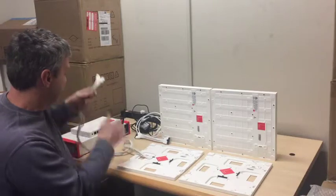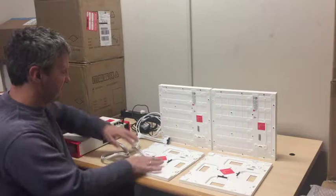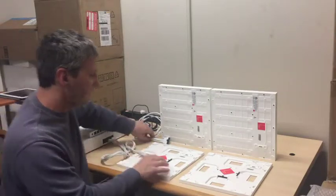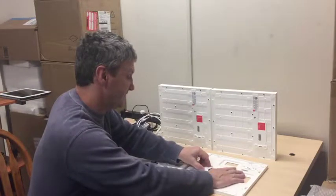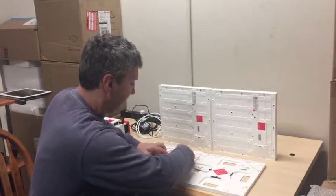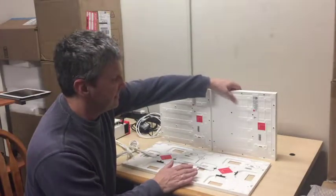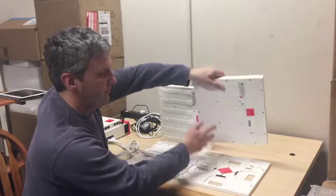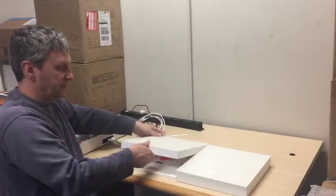You do the same on the other side for the power box, and we have connected the power box to the smart tile. I already removed the tabs here — same process again. You slide it in and it clicks, and we have connected the two smart tiles. Last step for the smart tiles is you put them in place and they are magnetically secured.